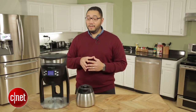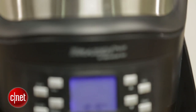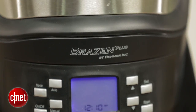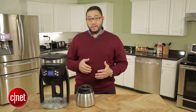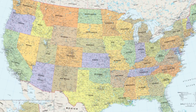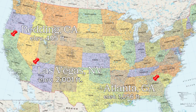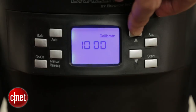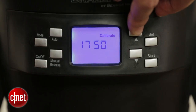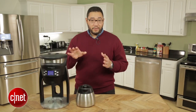That way you always get the same performance no matter where you are. As a matter of fact, there's also an elevation setting which allows you to enter in the altitude of your current location, so if you live 500 feet above sea level, 1,000, or 2,000 feet, you can adjust the brewing process accordingly.